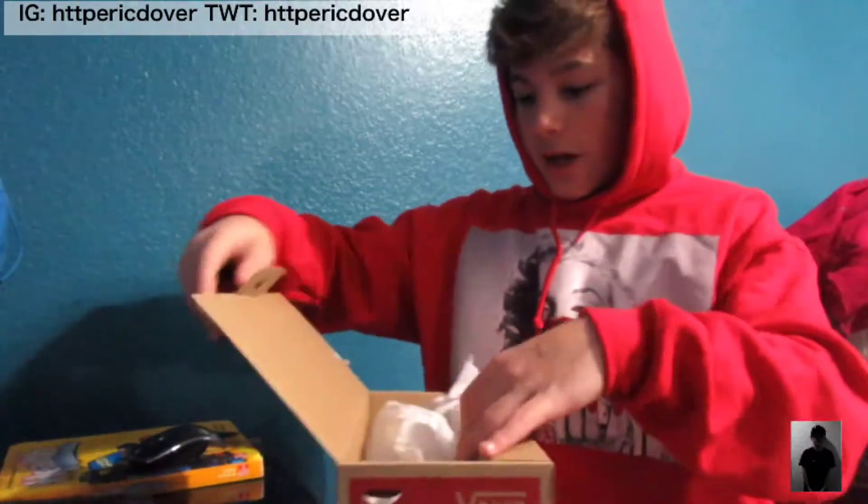The box says 'Off The Wall' right there. I actually have a lot of Vans boxes — like three or four pairs. The shoes are already out, but the box comes with wrapping paper. I've already laced them up, but I'll show you the shoes now.